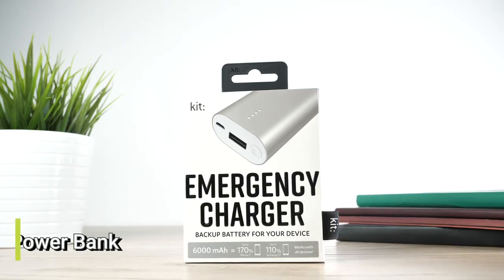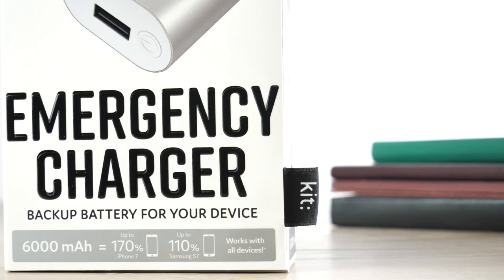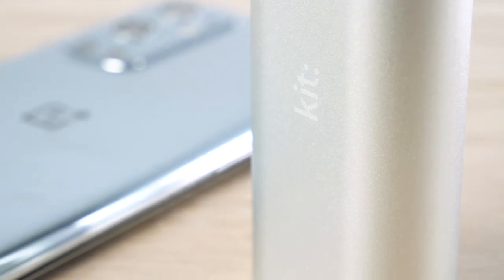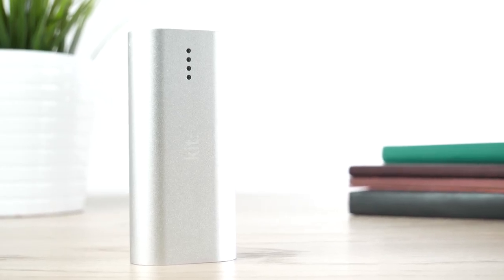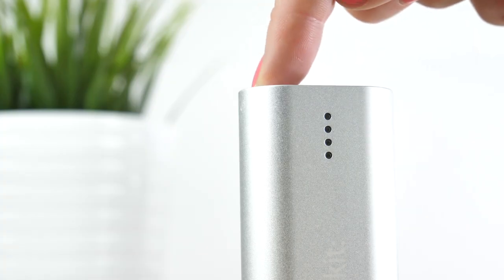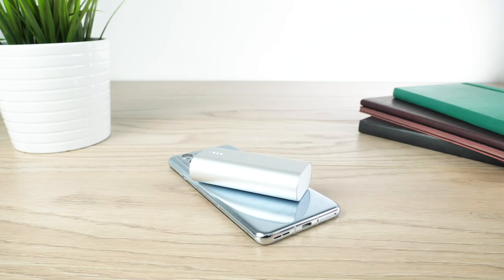There is nothing worse than when you are out and about and your phone battery dies, especially when you are creating content and taking pictures from your OnePlus 9 Pro. So it is important that you carry with you a portable power bank at all times, to ensure that you do not miss that perfect photo opportunity on the go. This one here is an ideal choice from KIT — their premium portable emergency power bank — as its size is perfect for your pocket and bag. It has a 6000mAh battery capacity, and if you press the button on the power bank, the 4 LEDs will light up to indicate how much battery is left, so you will always have a fully charged battery pack before heading out of the door.